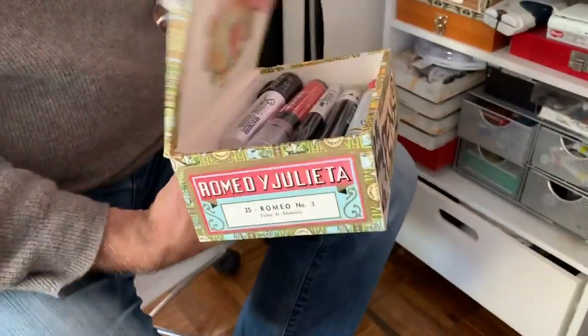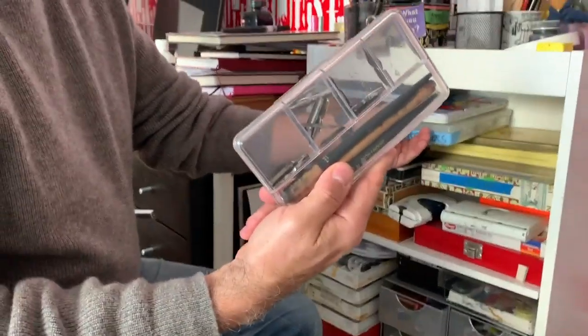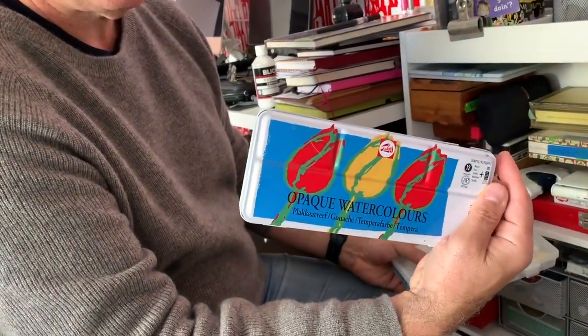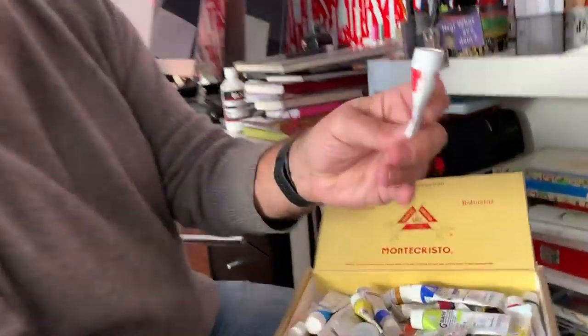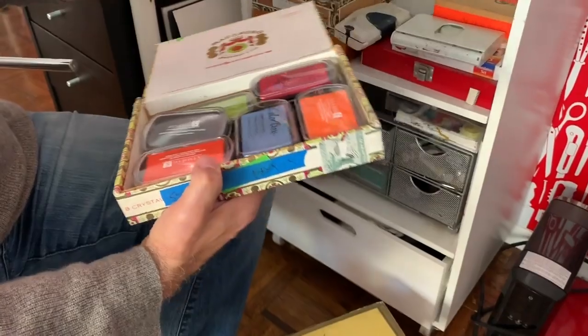There might be surprises in there. Yeah, so these are my super fat markers. I've got dip pens — probably gonna use those. I got some gouache maybe, but I'm gonna try and stay away from my traditional materials, but we'll see. Tubes of watercolors.